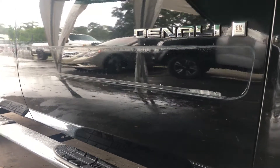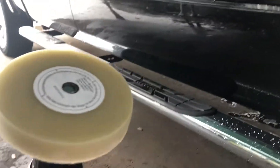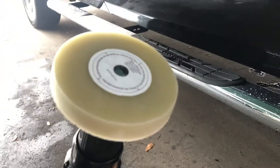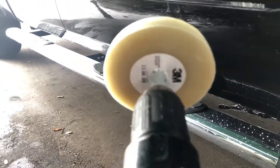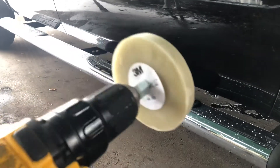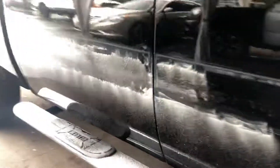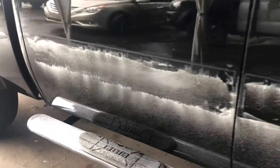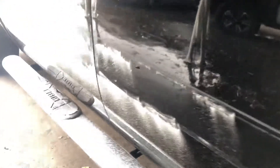I decided to buy this — it's the 3M decal remover and tape remover. I bought it from AutoZone for $40. I just did the rear door and it took me like two minutes. It's a really easy and simple thing to use.